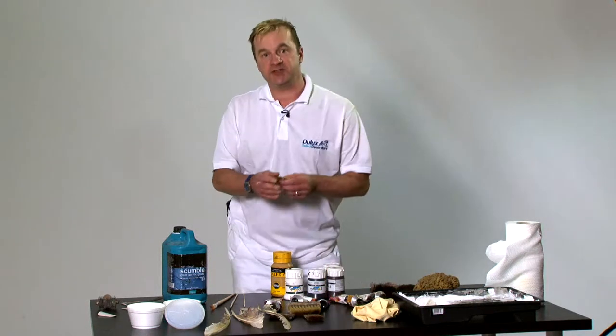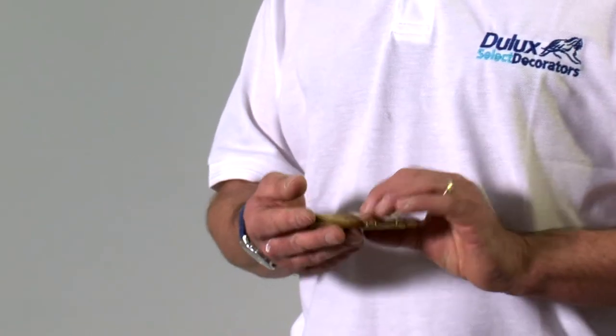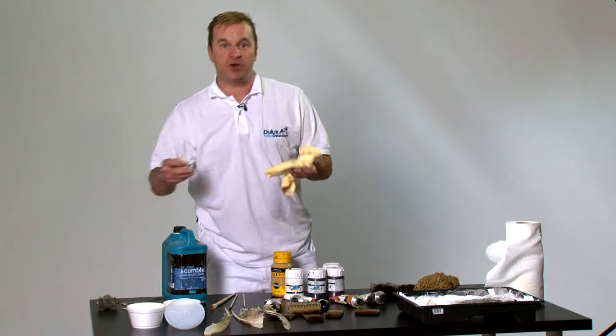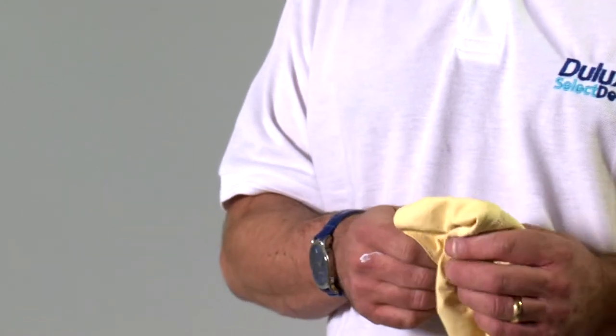We have some mottlers we use to mottle and give us a lovely cross mottling effect on a lot of the woods. We have a chamois leather here which we use in conjunction with a wipe out tool to wipe out some of the gorgeous figurine you see in English oak.